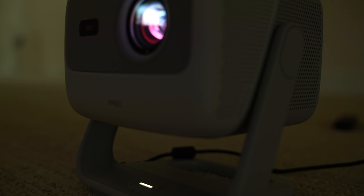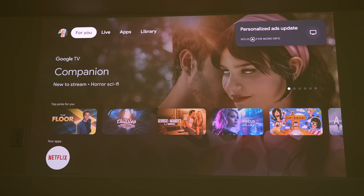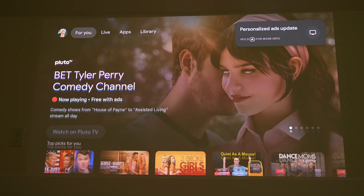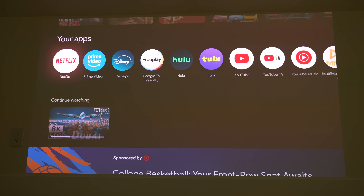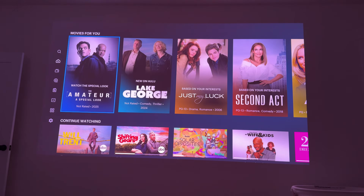Setting up the projector was super easy — I just plugged it in and pointed it at a wall to start the setup process. The projector runs on Google TV, so when I logged in with my Gmail account all of my apps and settings were already there. It also comes with Google Assistant on the remote, so I can just say 'open Hulu' and it quickly does it.